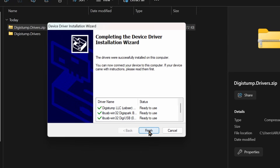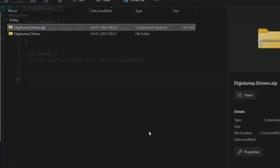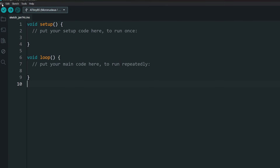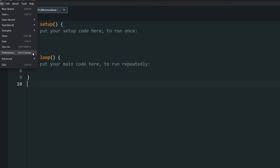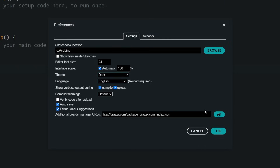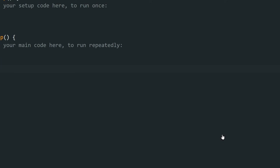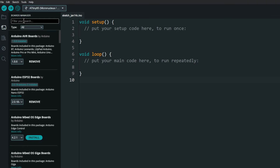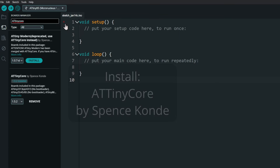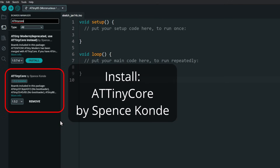Install all the drivers. Next, we need to install the ATtinycore boards. Open Arduino IDE, go to File, Preferences, and open the Additional Boards Manager URLs section. Paste the URL for the ATtinycore boards — all the URLs are in the description. Click OK. Then go to the Boards Manager, search for ATtiny, and install the ATtinycore board.